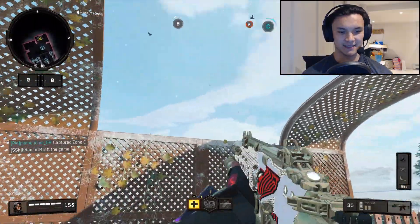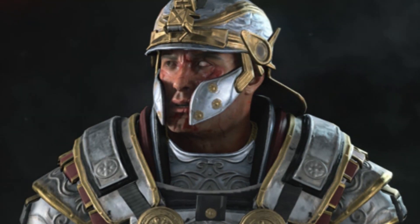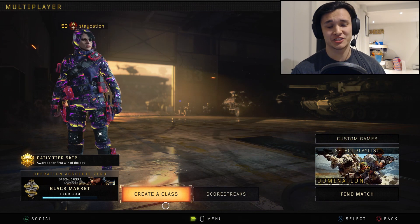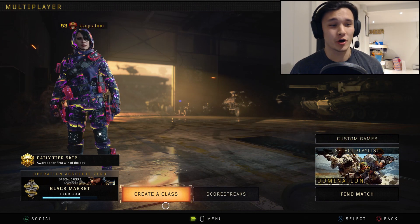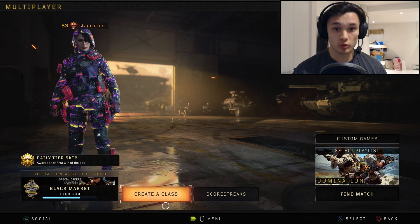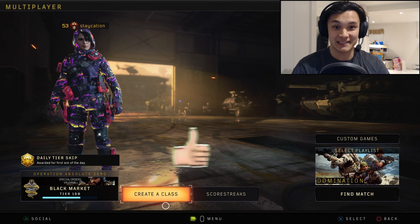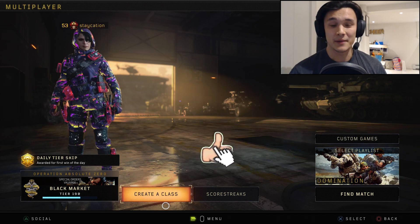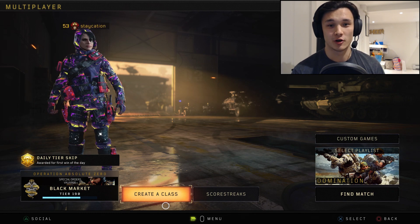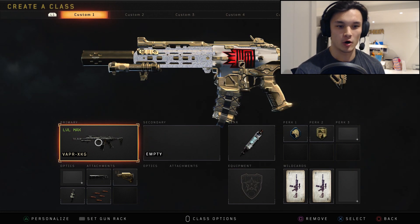Oh my goodness guys, this is the camo right here — this is the Swag custom camo. Hey, subscribe! What is going on everybody, welcome back to the channel with me Staycation for another Call of Duty Black Ops 4 video. I have something truly amazing for you guys today. It took a lot of effort and time to make it happen, but it is here. Make sure you drop a like, subscribe to the channel if you're not already, and turn those notifications on. Behold, guys — we have the Swag XBL camo!